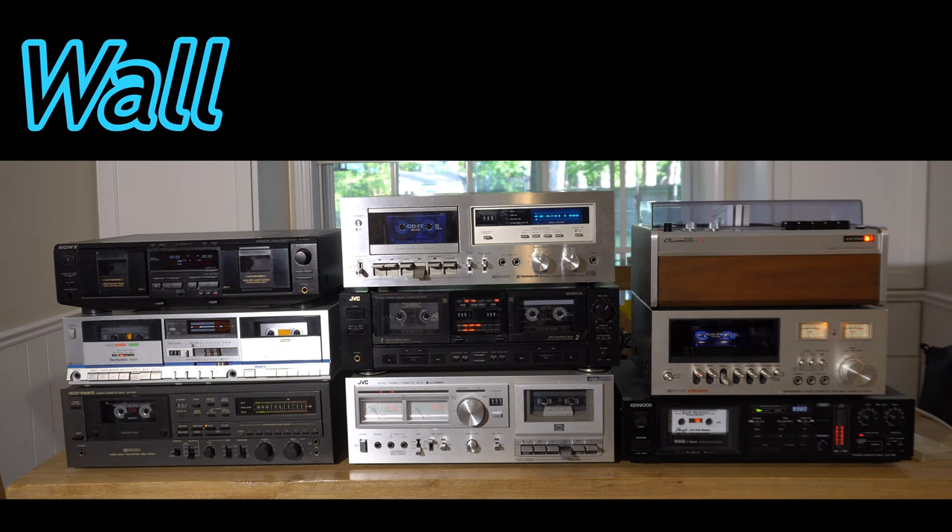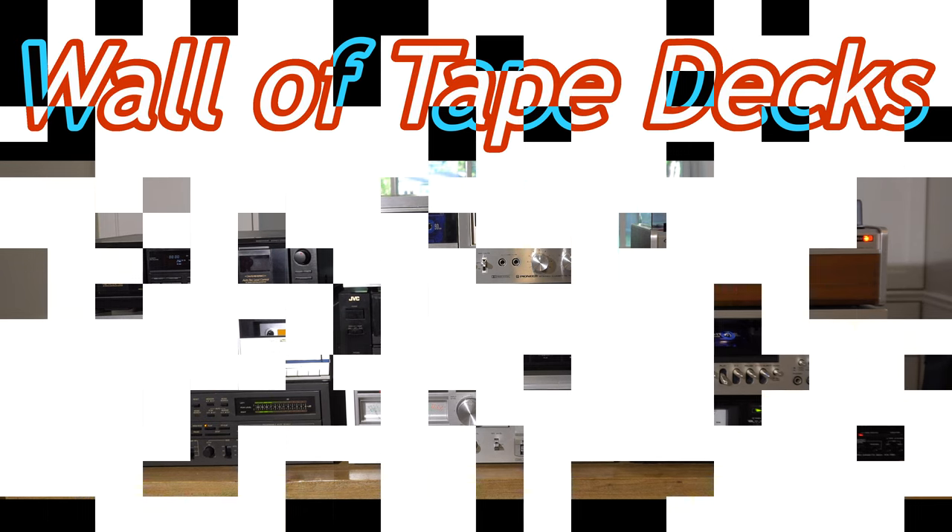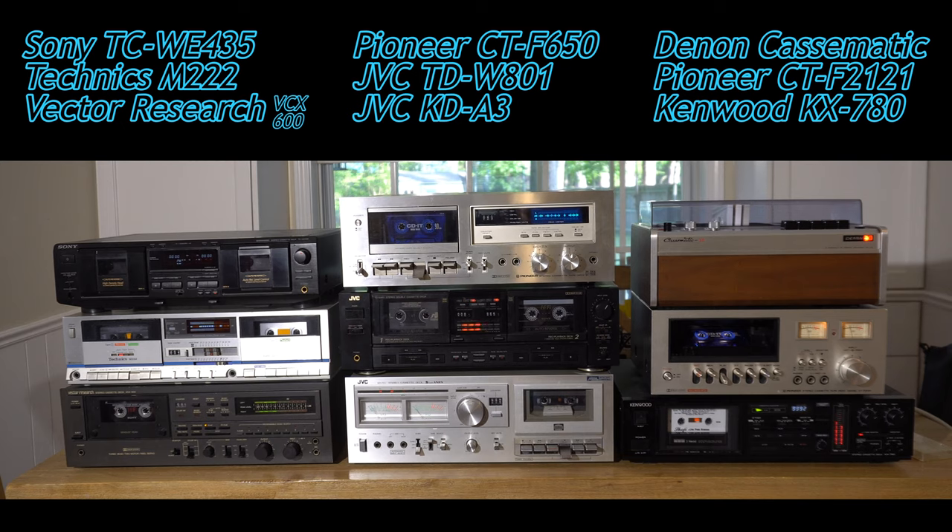Welcome to another video. Roll all the tape decks! This is a video about all of our tape decks that we repaired. We got them all together because we're going to have a garage sale soon. We'll probably sell a couple of them.